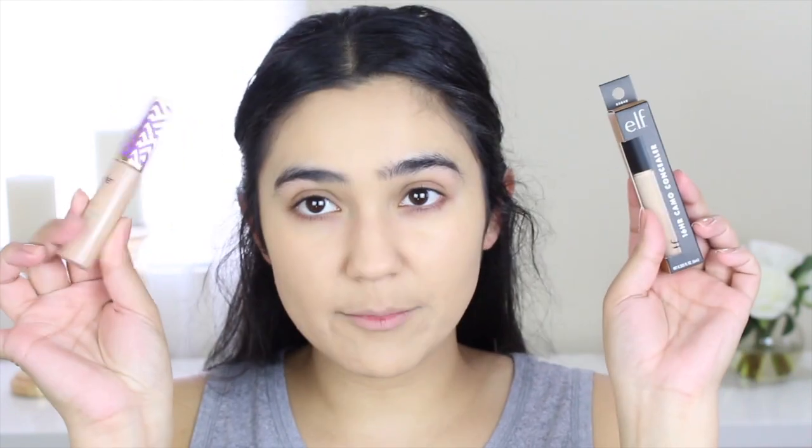The color I have is medium sand. I have my foundation on, and I am light medium in Shape Tape. The Tarte Shape Tape is 10 milliliters, and this one is 6 milliliters — so a lot more. This has lasted me so, so long, but looking on the bottom, the label shows it's only supposed to last 6 months after opening. I've definitely had it longer than 6 months and it still works amazing. This one is 6 months as well.